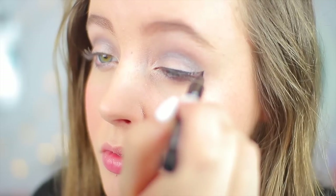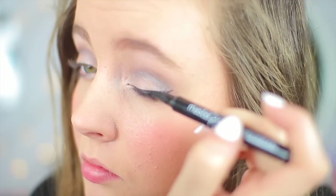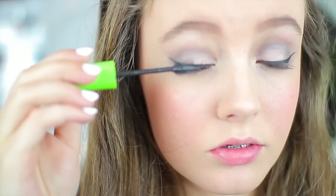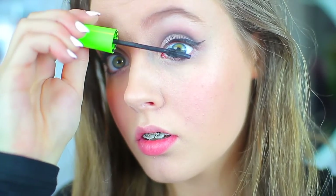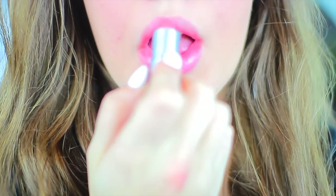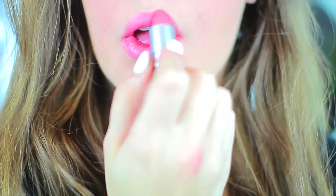I decided to go with a winged liner because, as I've said, it is a more dramatic look for New Year's, so I am winging it out. Lastly, I put a couple coats of mascara on, and then my MAC lipstick in Angel, because it's a nice natural color. And then the makeup is complete.